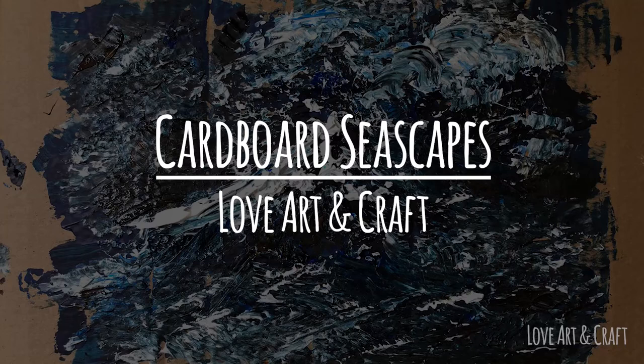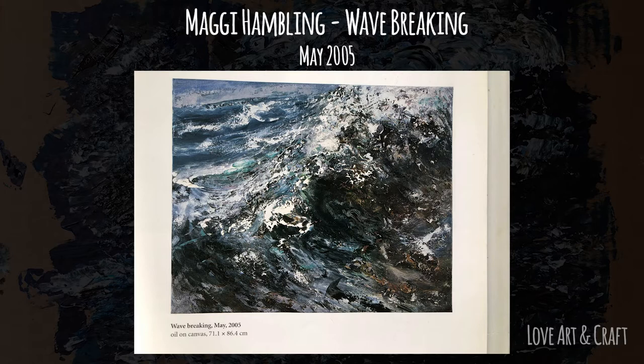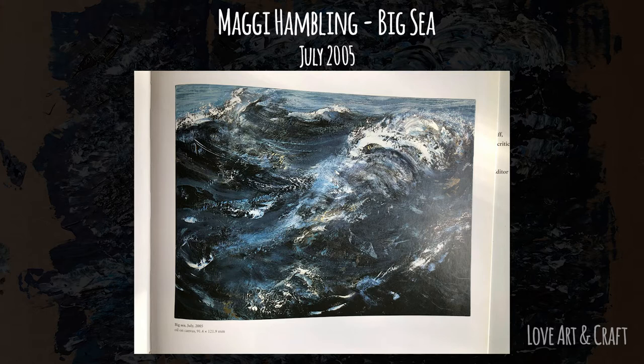Welcome along and thank you for joining us for this really lovely lesson where we're going to be creating beautiful textured dynamic seascapes based on the work of British artist Maggie Hamlin. If you're not familiar with Hamlin's work, here are a few examples of some of her incredible seascape paintings that we're going to be using as our starting point for today's session.